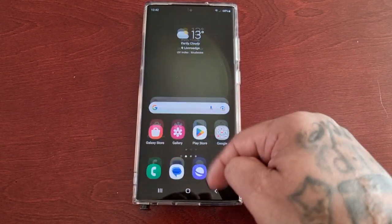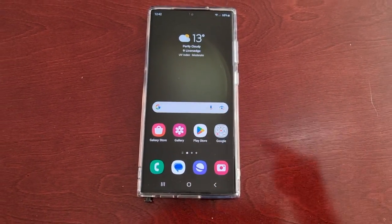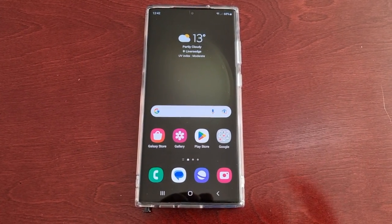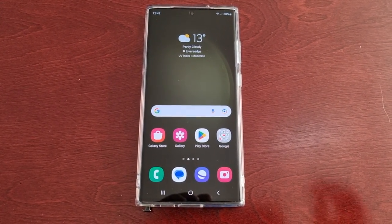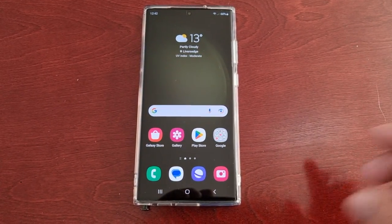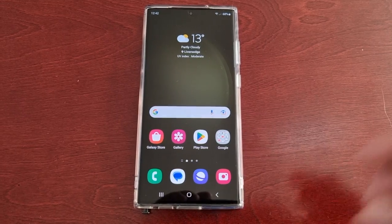It's your boy the Android Doctor back again with another video. I'm here with the S23 Ultra and I'm going to show you how you can customize the S Pen. Go ahead and follow the steps I'm about to show in the video.